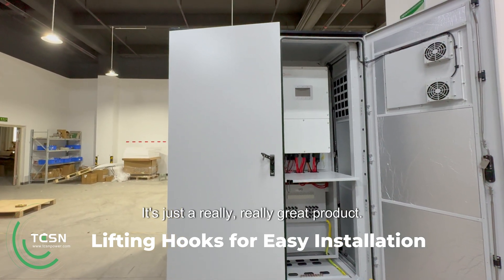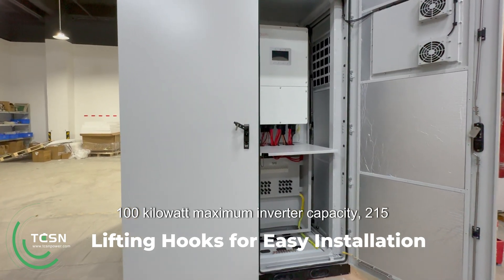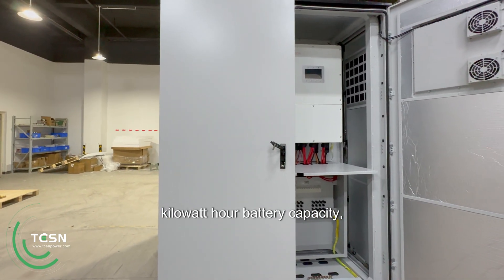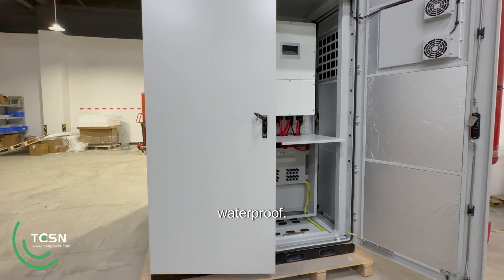It's just a really, really great product. Very simple. 100-kilowatt maximum inverter capacity, 215-kilowatt-hour battery capacity. Wi-Fi, Bluetooth, insulated, waterproof.